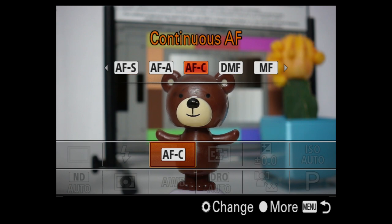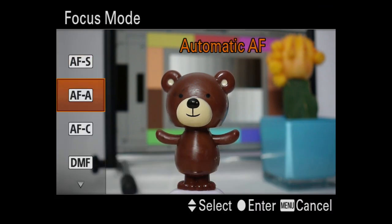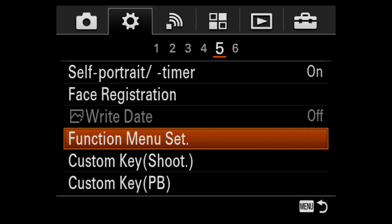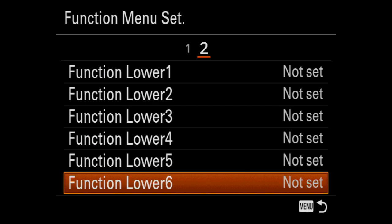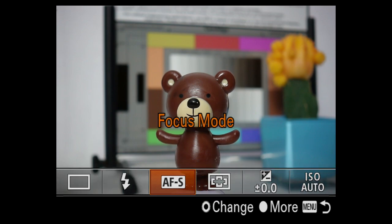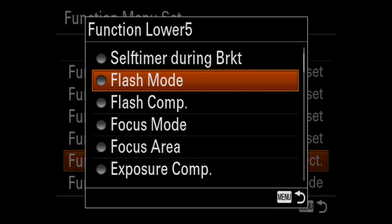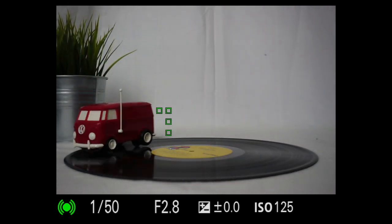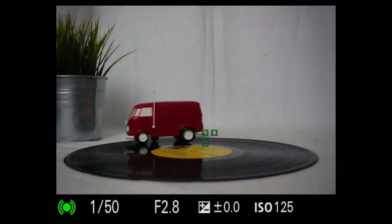The fun menu has two modes: turn the dial to select, or press the dial for the menu version which offers additional options on some features. The fun menu can be customized with most-used options; if you set all the lower options to 'not set,' it reverts to a single line. One additional setting I'd like: different menus for stills and video. Set wide and continuous and soft-press to see the speed and coverage of 315 focus points — it's like a swarm of ants on spilled honey.